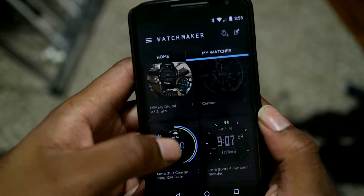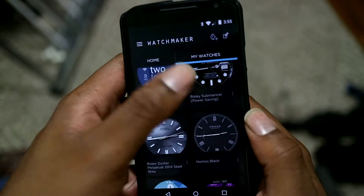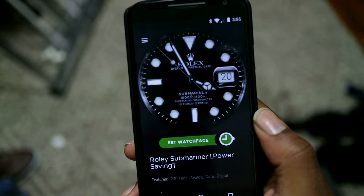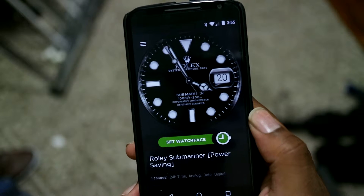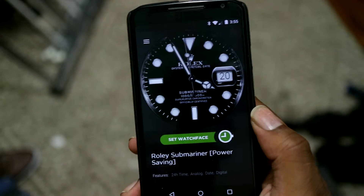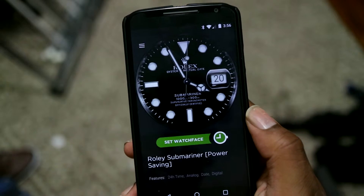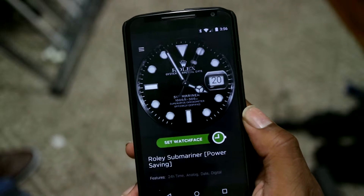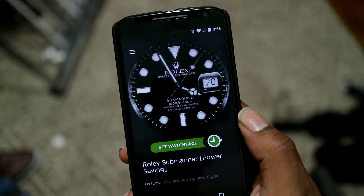You've probably seen a lot of people with Rolex faces and everything like that. A lot of watch companies have actually used cease and desist motions to prevent software developers and watch face developers from making these because of the intellectual property and all of that, but it hasn't stopped people from making their own.